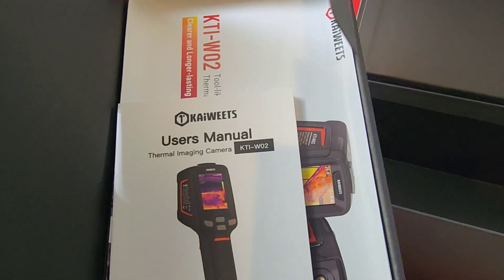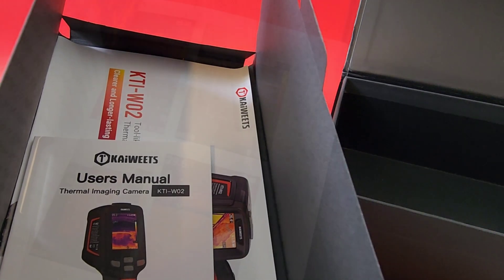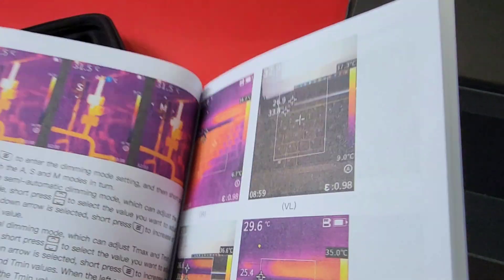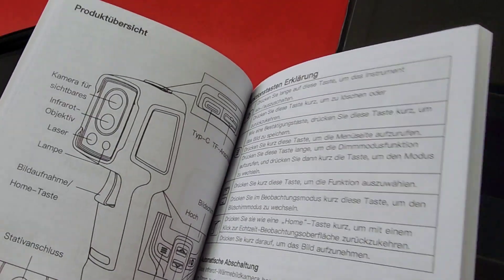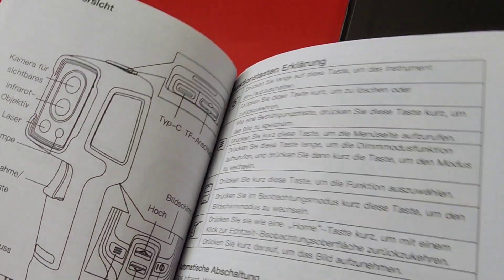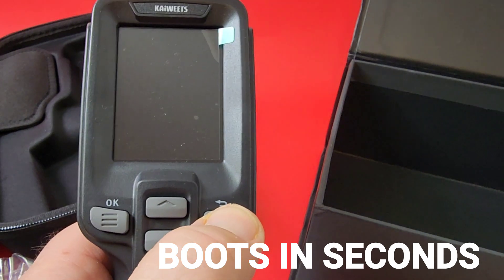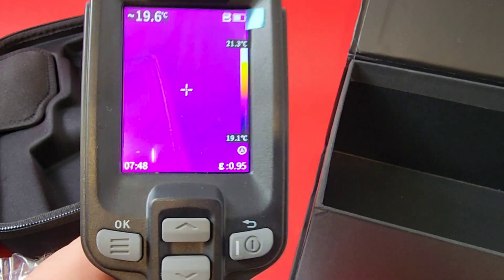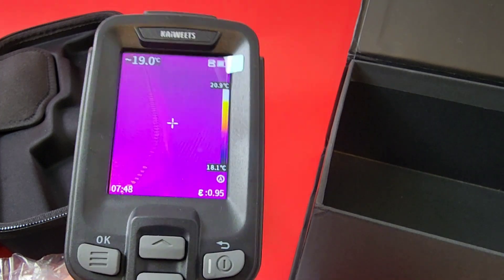Kaiweets also gives us a really nice user manual, a certificate of authenticity, and the manual includes a lot of color picks giving a good indicator of completeness. Lots of information and instructions. Turning it on for the first time — really quick to boot. Check it out: bada boom, bada bing — greeted with the Kaiweets logo, literally seconds before you're in and looking at live thermal imaging.